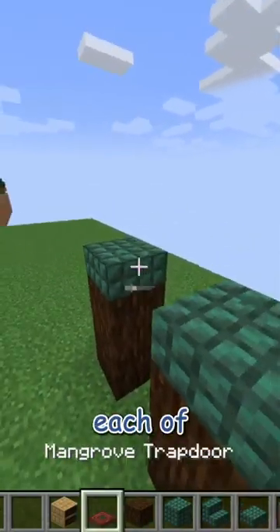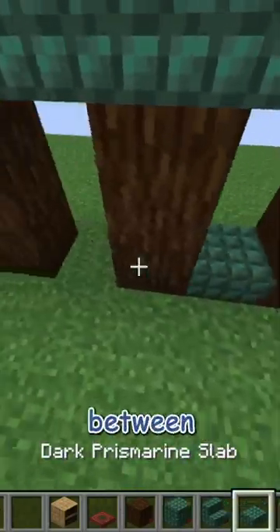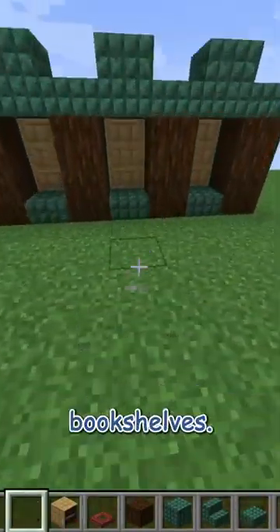Then I'm taking some dark prismarine slabs on each of those spruce bark blocks. Then I'm taking a dark prismarine block and placing that in between those slabs. Then I'm taking some dark prismarine slabs in between those spruce bark blocks. And behind that I'm just placing some chiseled bookshelves.